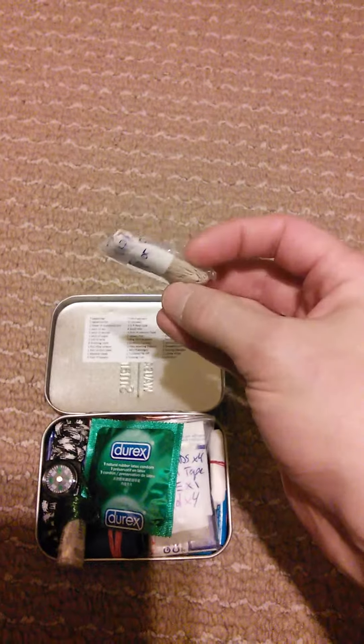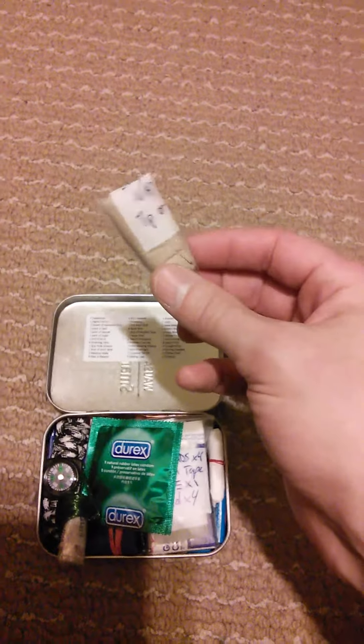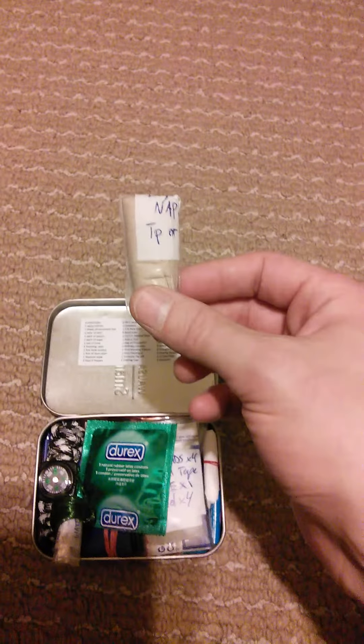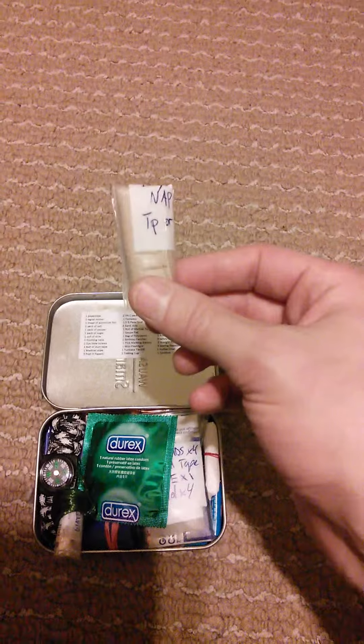A napkin. This can be used as tinder, or my intended purpose — toilet paper. Because who knows, when you're out in the woods, you don't want to use the wrong leaf to wipe your ass.